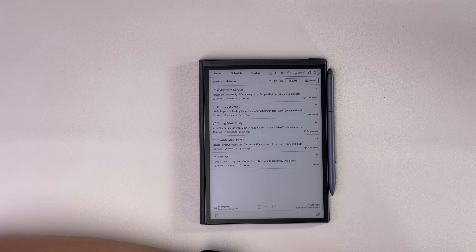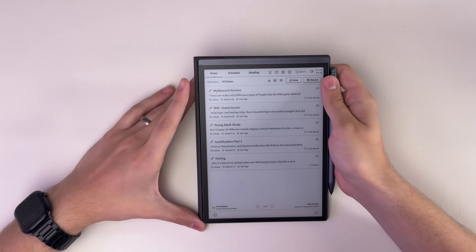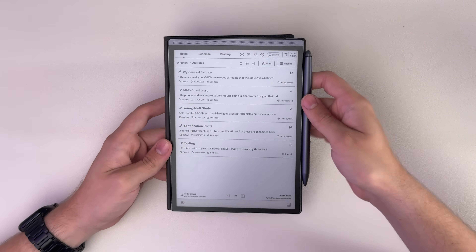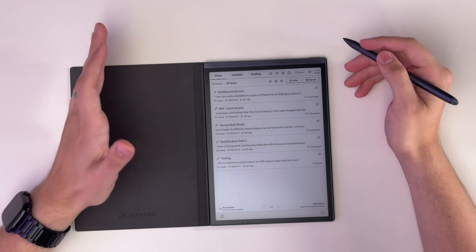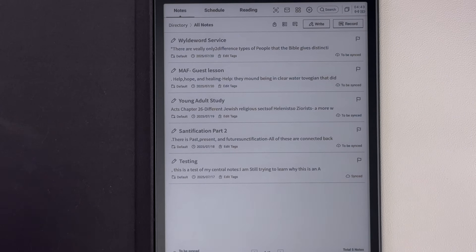Another really important thing to an e-ink tablet is how usable the software is, and I'm happy to report this is pretty user-friendly software. It didn't take me long to get the hang of it, and it's pretty simplistic, which for this kind of device is good. It's built on Android 14 — a pretty recent version, good enough for everything it's doing here.